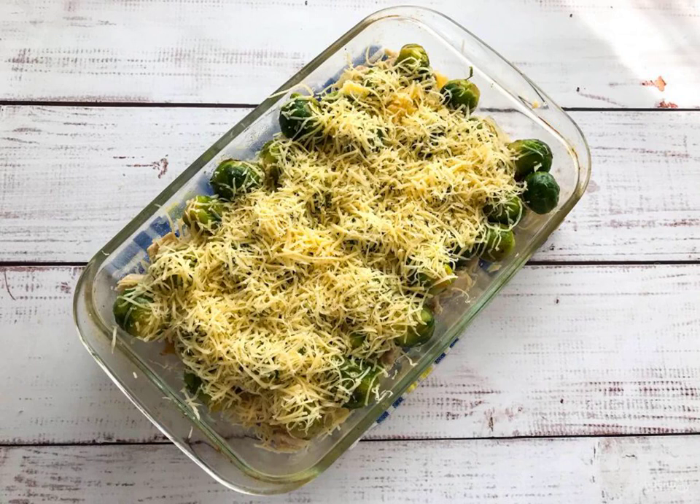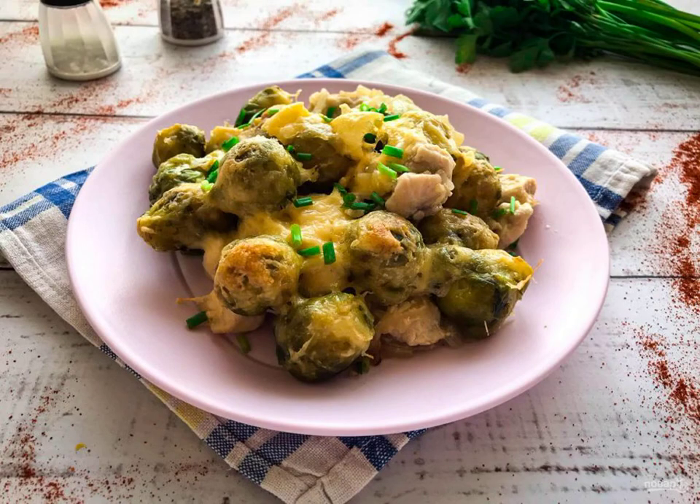Grate the cheese on a fine grater, sprinkle it over the Brussels sprouts, and send the mold to a well-heated oven at 180 degrees for 20 to 25 minutes. Brussels sprouts with meat in the oven are ready. Bon appétit!